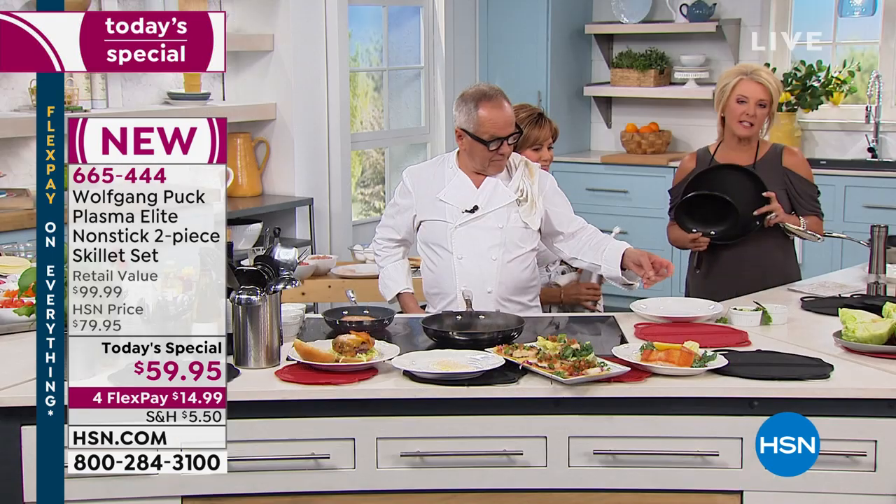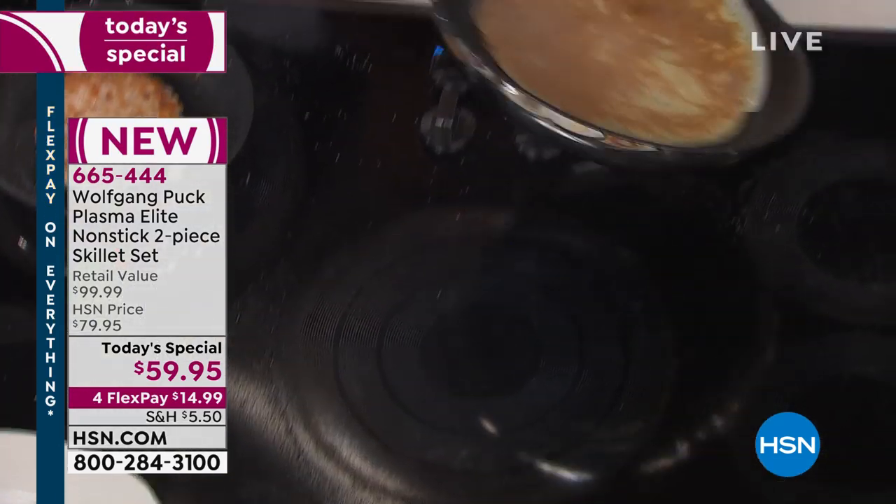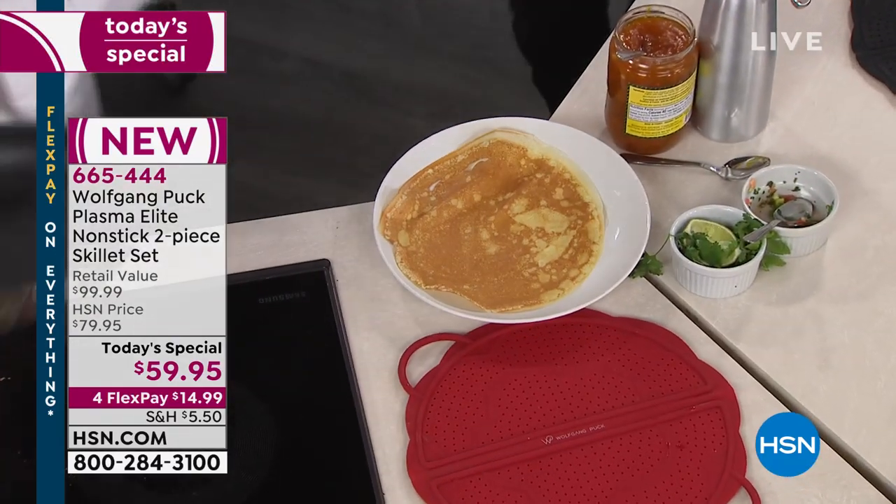We are so excited tonight because this is completely exclusive — you can't run to your local store and find it. Marianne, what are we filling it with? Like my mother used to do it — marmalade and some whipped cream. Let's do it. I will make another crepe and show the people one more time.